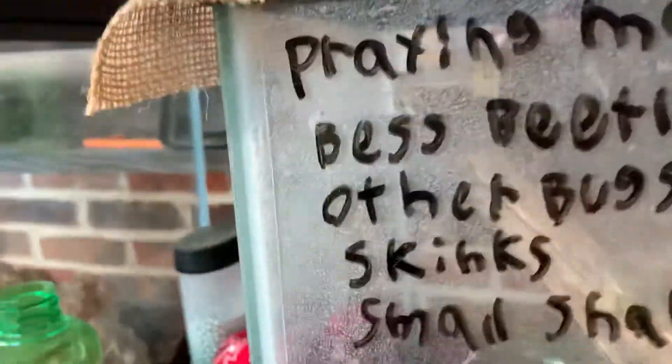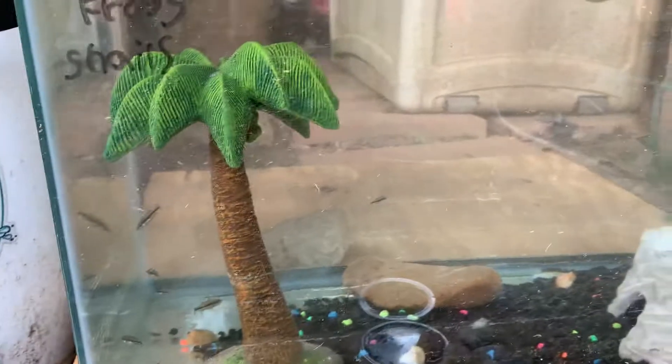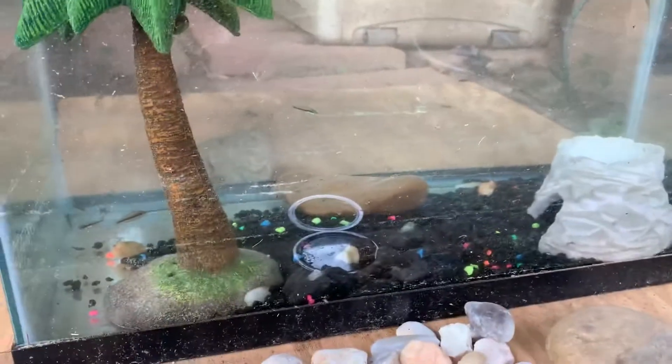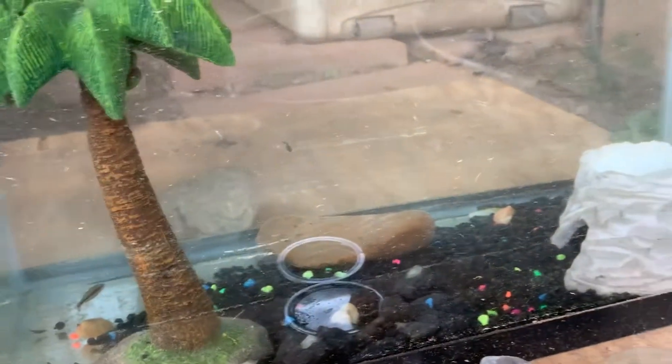I also have these bass that I caught today. It was this big female that I've been watching for a while, and her eggs just recently hatched. There was like a school of about 200 of them — they're really fast though, and I was only able to catch a few of them. But they're pretty cool little guys.